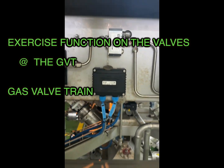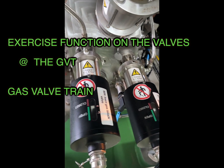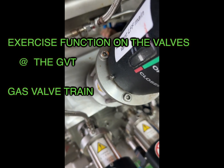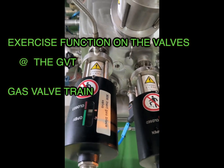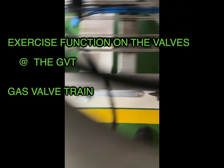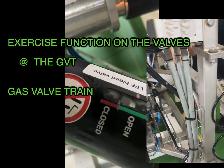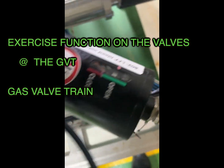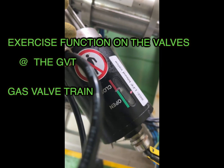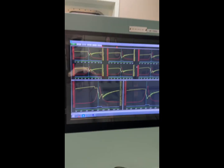Now over to the GVT — the gas valve train — the complete block where you have your valves: the 852, 808, and all the other valves. These valves are pneumatic valves and need to be exercised, especially when the ambient temperature is a little cooler — they tend to get stuck. We have a spare air connection. You can see I am exercising the valves: open, close, open, close — I do this to each and every single valve to prevent sluggish or delayed operation. We then put the air cock back to the normal position.